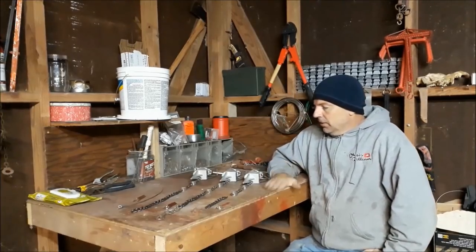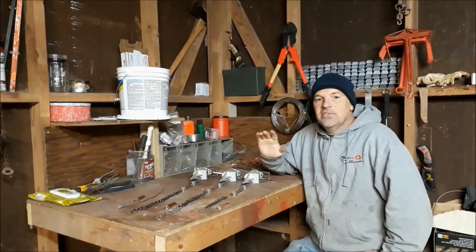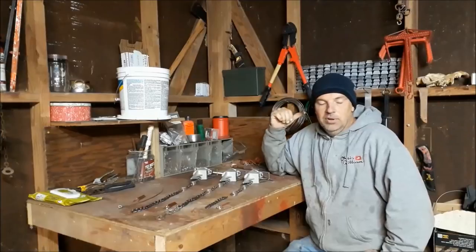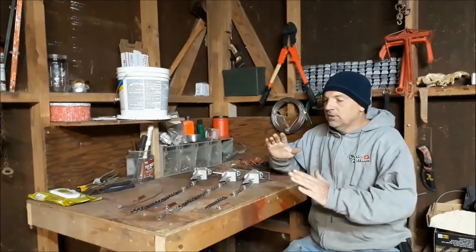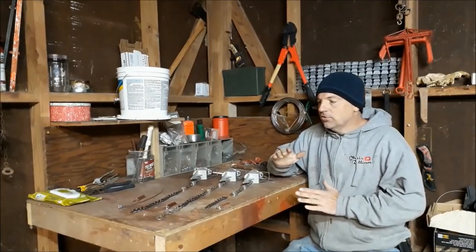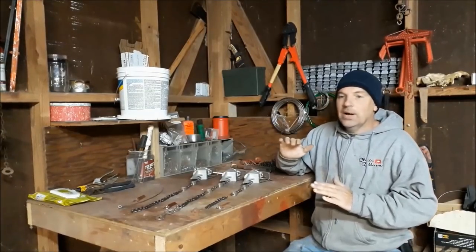Good morning, gentlemen. I want to show y'all exactly how I set up my dog proof traps and then we're going to go out and catch a few coons in them. This is just to show you guys the system that I have come up with over the last few years of using dog proof traps, and I'm going to show you exactly why.